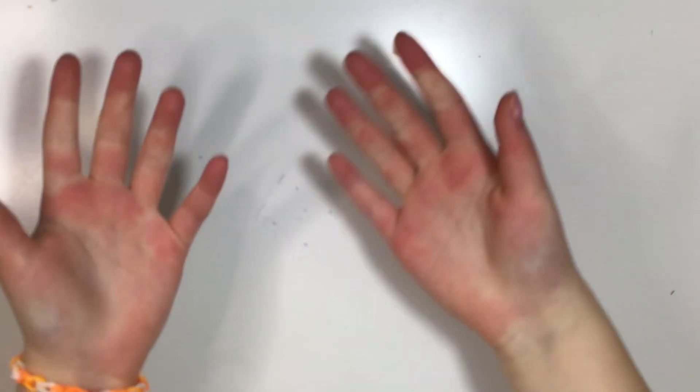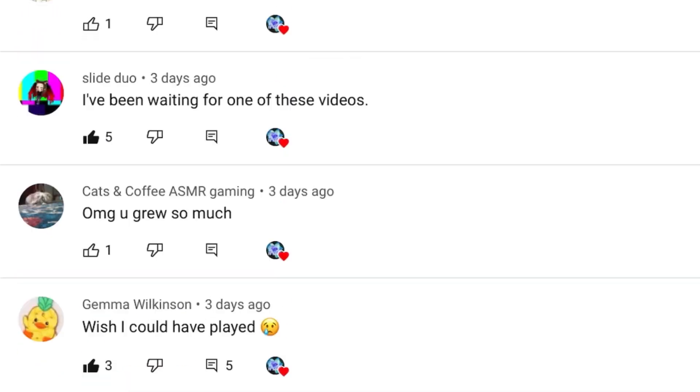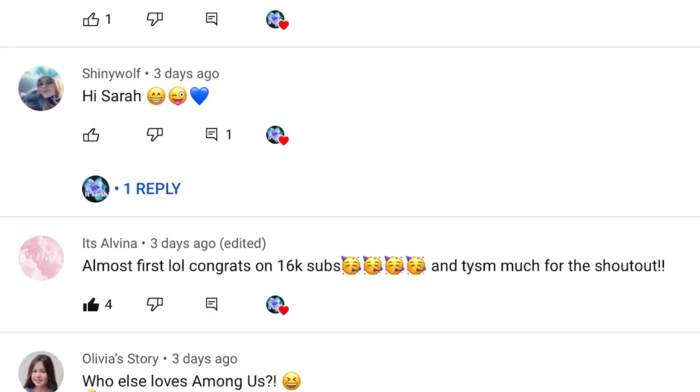Hi guys, it's Sarah! Today I'm going to show you guys how to make a no-glue, no-borax slime. On the screen are today's shoutouts. If you guys would also like a shoutout, just subscribe, turn notifications on, and be the first 20 people to comment hashtag notification squad on my video.